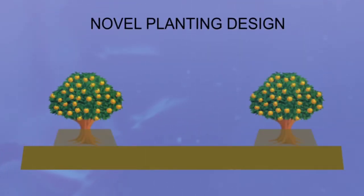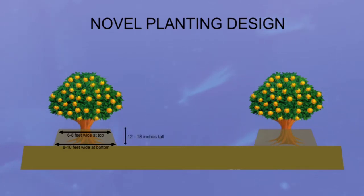To avoid soil buildup on the mesh, we came up with a configuration of raised bed that is 10 feet wide at the base, 8 feet wide at the top, and 12 to 18 inches high, depending on the preference of growers.